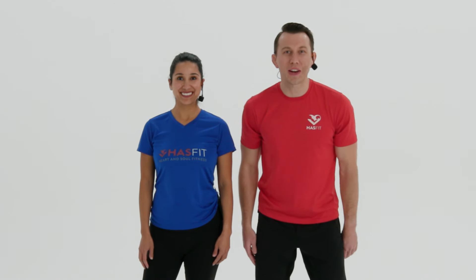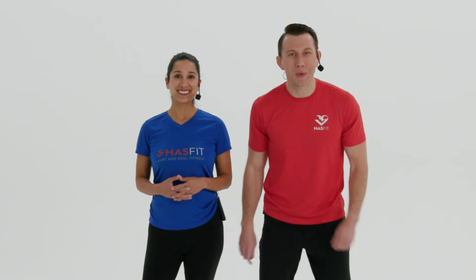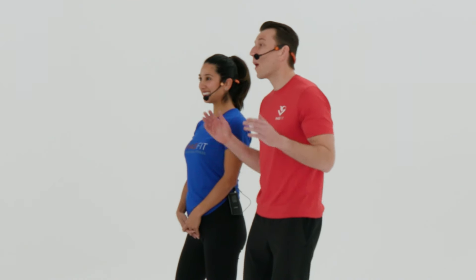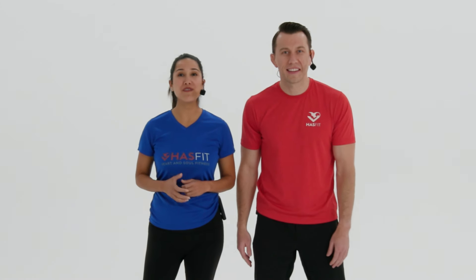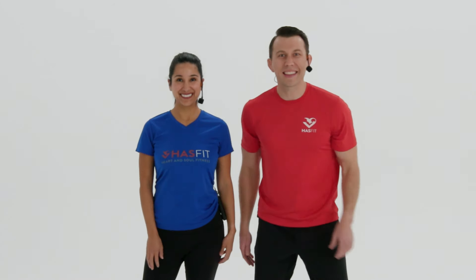What's up, HasFit tribe! It's your personal trainer Coach Kozak and I'm Claudia, and this is a low-impact cardio and standing abs workout. Today's routine is broken up into four parts: a warm-up, low-impact cardio, core work without getting down on the floor, and a cool down. No equipment required, though you may want light hand weights or water bottles. Follow me for standard moves or follow Claudia for modifications — and if you follow her, have a chair on hand for a few exercises.